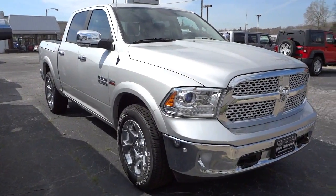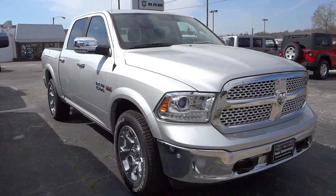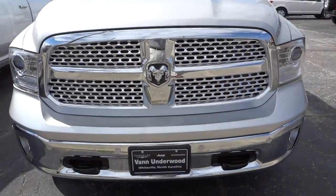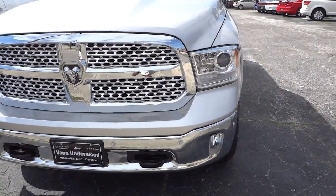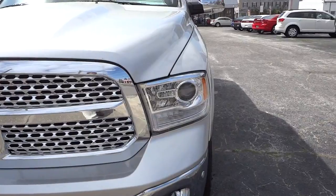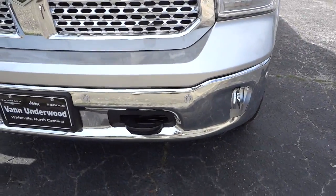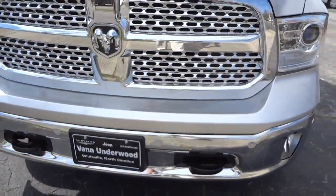Hey, this is Mike. I want to show you this 2014 Ram 1500 Laramie — this thing's got a lot of features to show off. Starting right here in the front, you'll notice it has a nice, cool-looking shiny grille, chrome bumper, projector headlights, and LED accents. It also has parking sensors here in the front — you can see these little round dots on the front grille — that's your parking sensors.